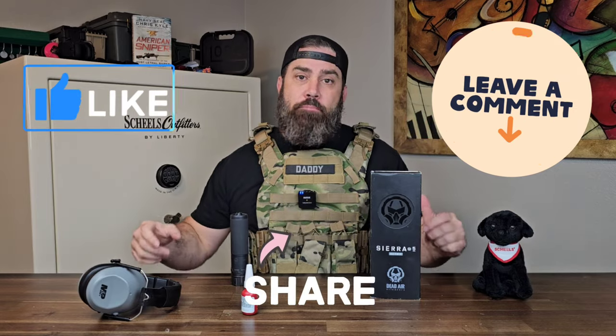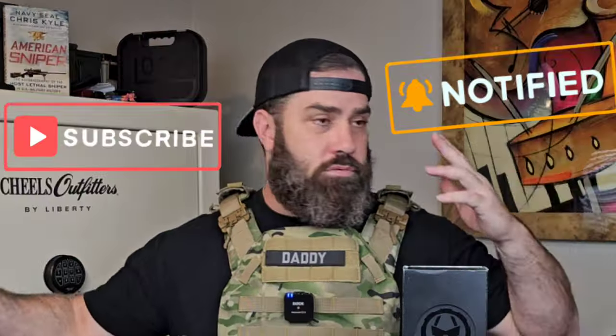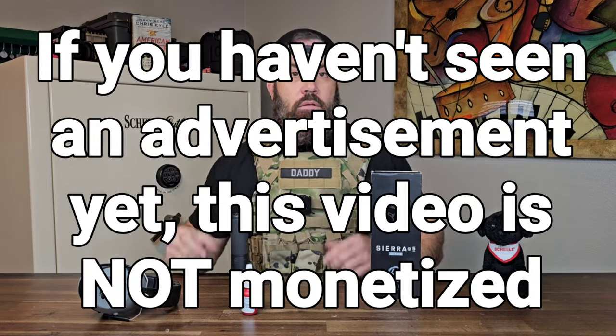Make sure to like the video, leave a comment, and share this with people who might be thinking about buying the Sierra 5. It is a fantastic can — just make sure the baffles are aligned and that you attach everything with a light dab of blue 242 Loctite so it doesn't unscrew itself. Subscribe and turn on notifications to help me keep bringing content like this. I'm not shooting in this video because I'm trying to make it a monetized video, so YouTube will get it into the algorithm so other people experiencing the same thing can find it and fix it before something really bad happens.